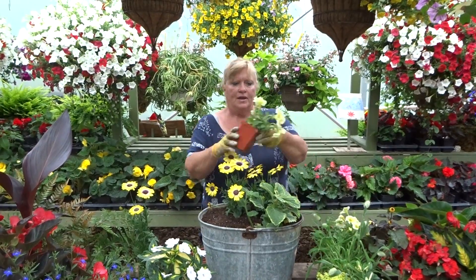And then the last little guy — we don't even know what the name of this plant is. We call it the Very Interesting Little Yellow Plant. I think it's a type of sedum, but I'm not sure. He's going to go on this side and his job will be to spill over the edge too and add that little yellow.